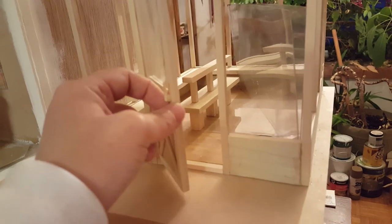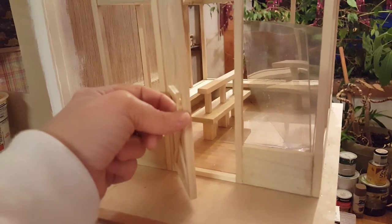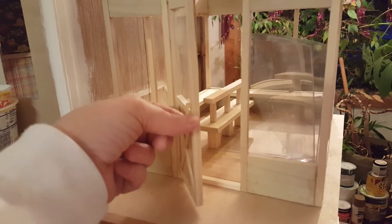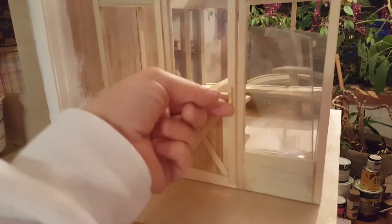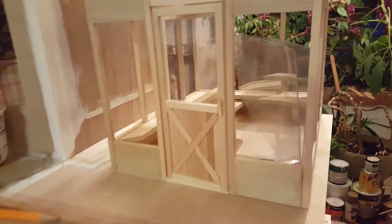The handle will be another tutorial, but I'll give you a quick easy handle DIY. Take some skinny sticks, cut two real small, glue them together, cut two more for the top real small, glue them together, and then another piece for the top — or you could put a toothpick there, like the woodsy toothpicks.